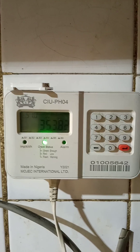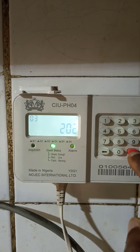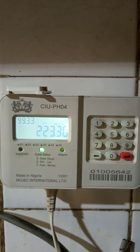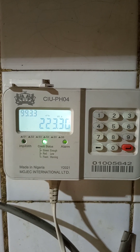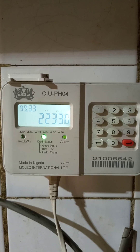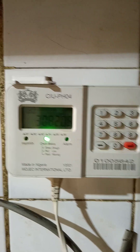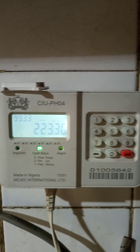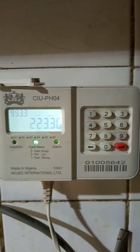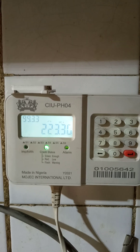The next one is 202. Code 202 will give you your last recharge units — that's the credit unit amount you got from the last recharge. So as you can see here, the last recharge was 223.3 units.